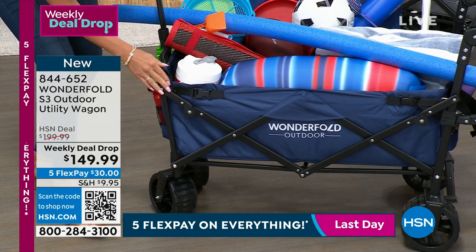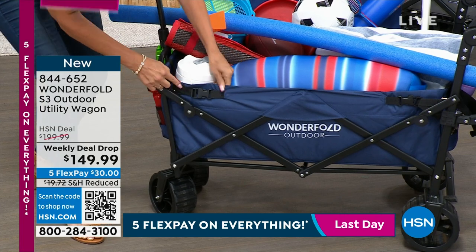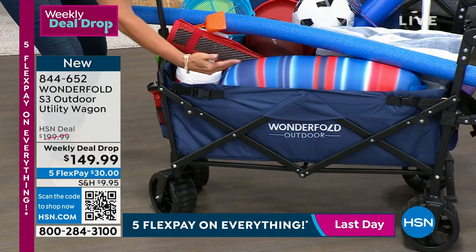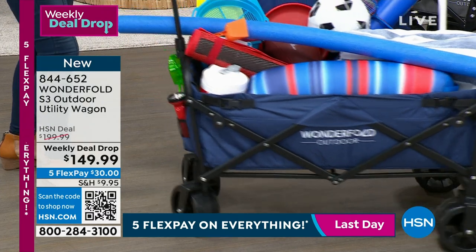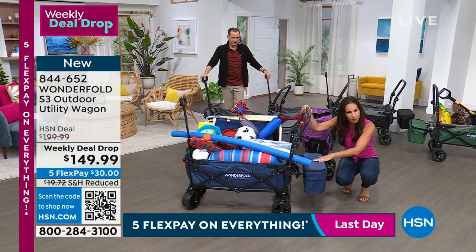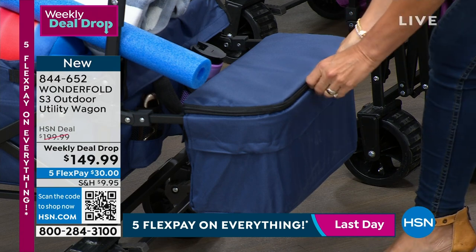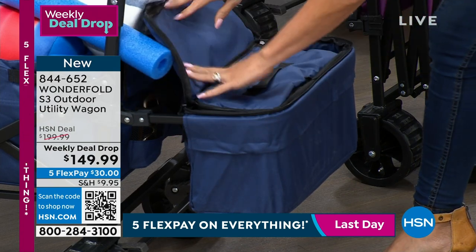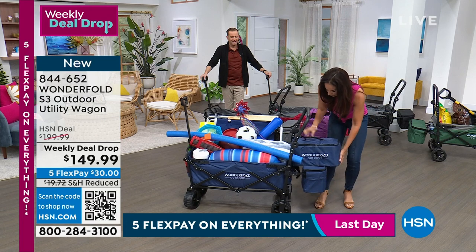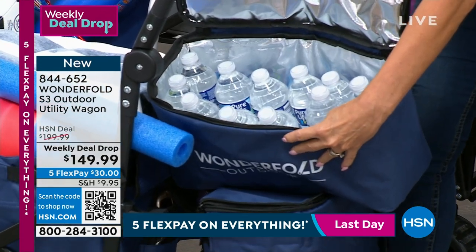And look over here — there's a built-in cooler. One of the things we always load in a wagon is a cooler, so WonderFold just gave us one, saving room for other stuff. It's insulated — I stuffed it full: easily 12 water bottles. Going to the park, the beach, wherever — you can take the cooler out or leave it in, your choice. And right under the cooler there's a brake bar — press down to lock in place.